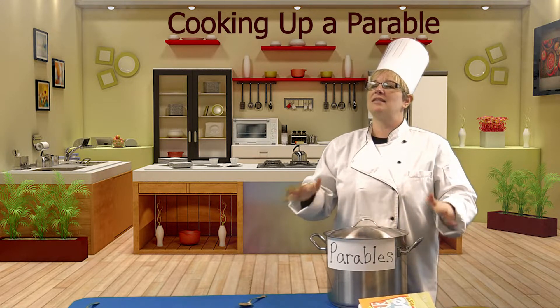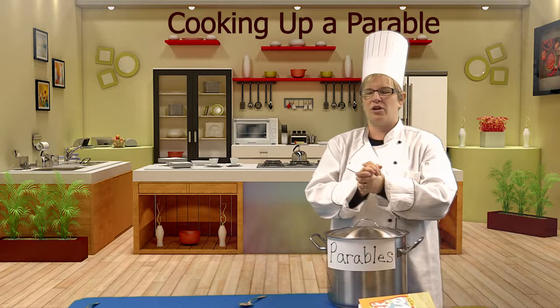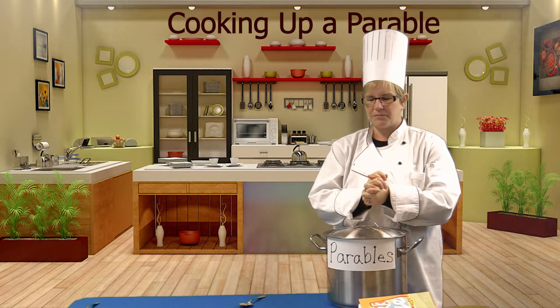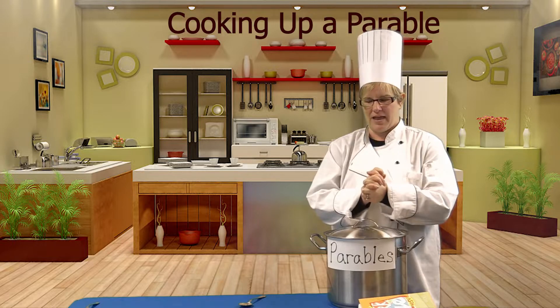We will simmer that for 30 minutes. While that simmers, let's say a prayer. God, thank you for your parables. Thank you for teaching us how you want us to live our lives. Help us to open our eyes and our ears to hear the lesson you would have for us today. In Jesus' name, amen.